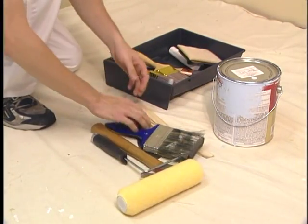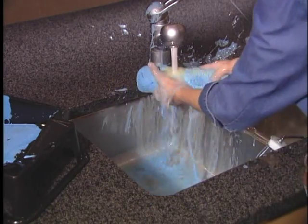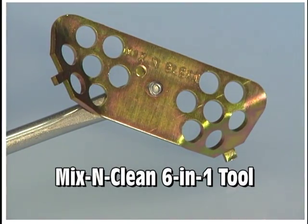Whether you're a do-it-yourselfer or professional, having the right tools for the job can be the difference between success and disaster. Simplify your painting needs with the Mix and Clean 6-in-1 Painter's Tool.